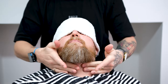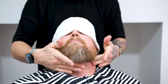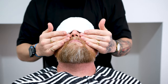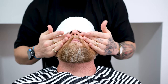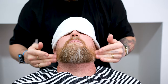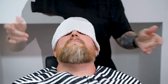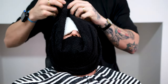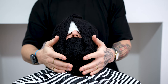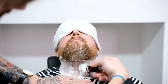Moving on to the shave, we're now going to massage pre-shave oil into the skin before applying our hot towel. The pre-shave and hot towel will soften the skin and hair in preparation for a nice smooth shave. While the hot towel is on the face, mix up some shaving cream or soap with a badger brush and apply it to the face in a clockwise motion for about one or two minutes. The badger brush helps lift the hair follicle to make shaving an easy task.